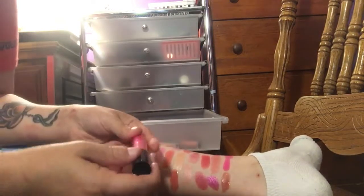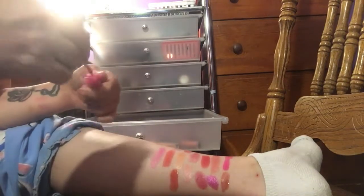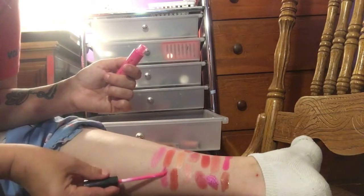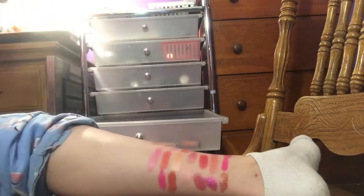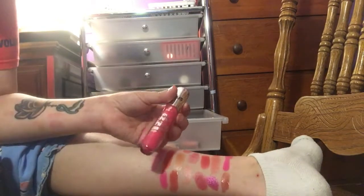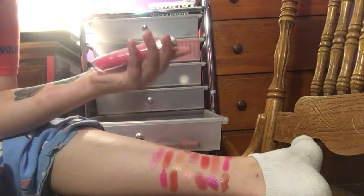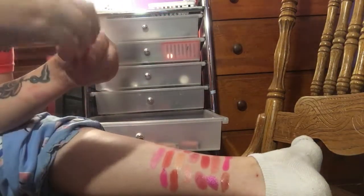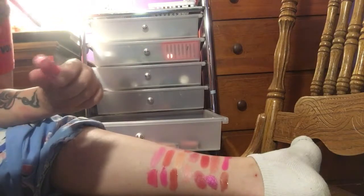Then I have a Makeup Revolution Lip Euphoria in Destiny. That's really pretty, but it's not swatching all that great. I'll go ahead and keep it and try it, and if I don't like it, then I will declutter. I have an Essence Shine Shine Shine Wet Look Lip Gloss. I guess I've worn it that much that I've worn the shade label off. That is pretty too — I think I'm going to keep that one.